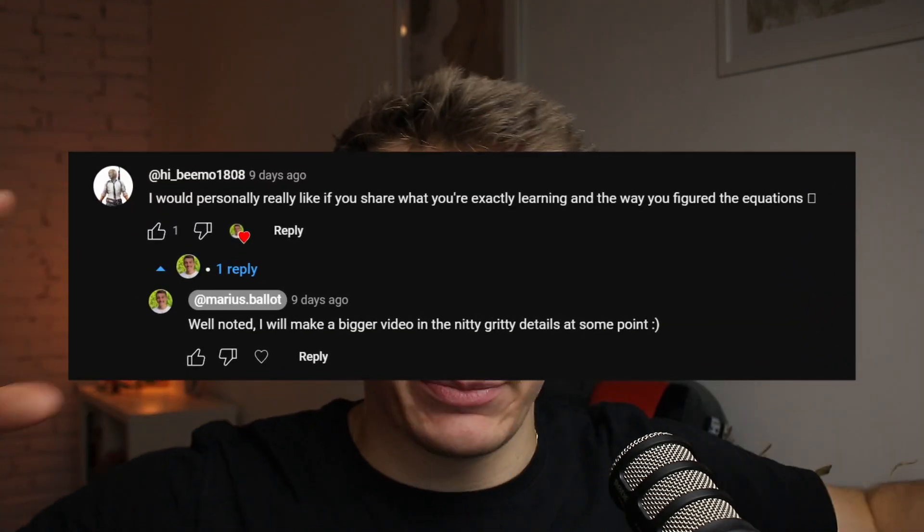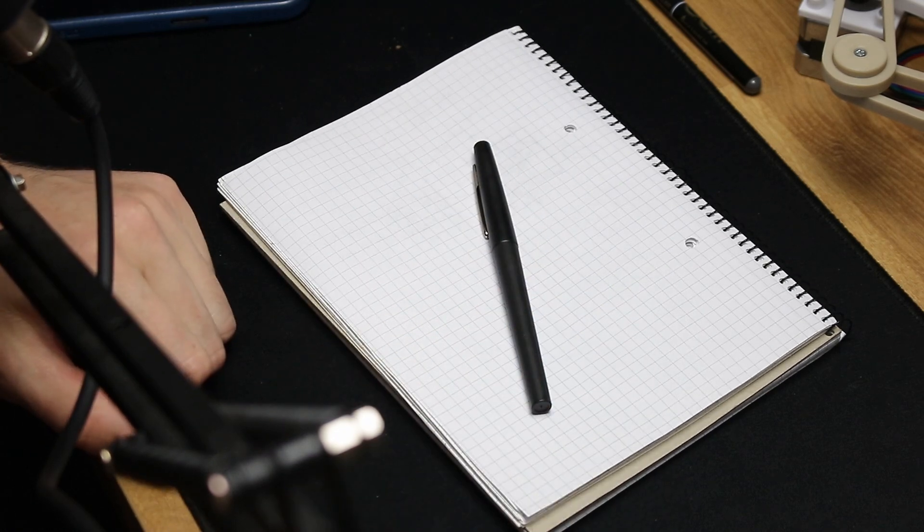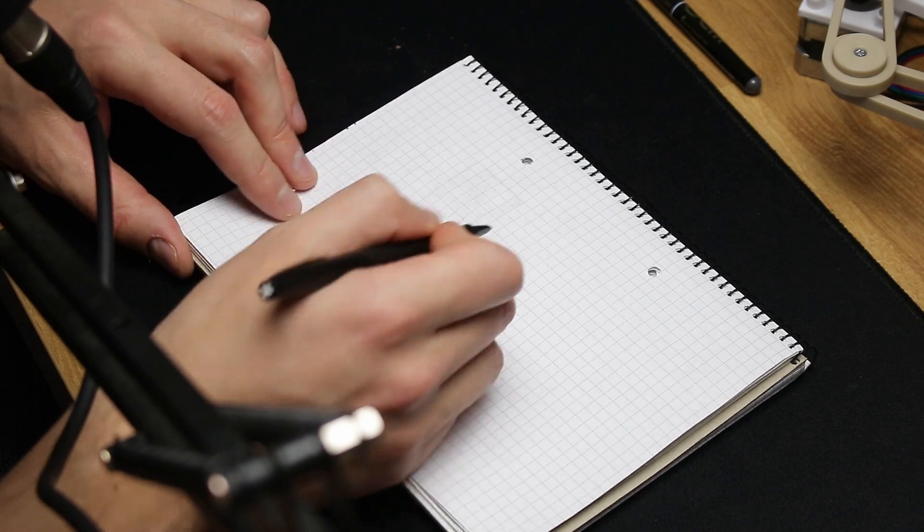I did see a YouTube comment — not from the last video, but the one before — when I was talking about the mathematics behind the robot. I made a joke and ended up not actually explaining the math. So this is what we're going to do right now. Instead of using Figma and trying to explain with a mouse and keyboard, let's do it with a good old Sharpie and paper. Let's draw the actual contraption from the top and from the side.